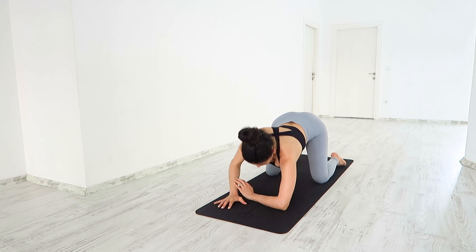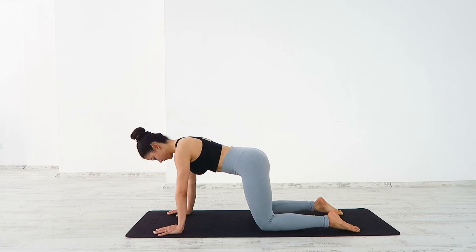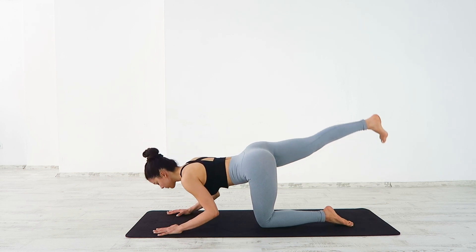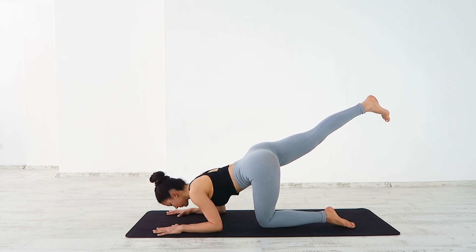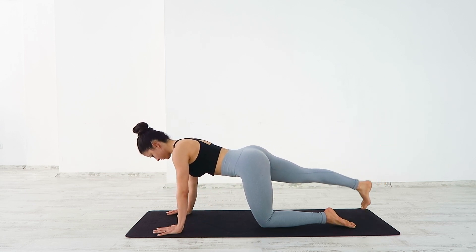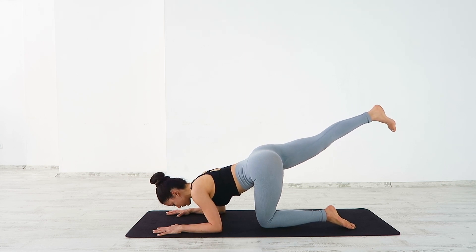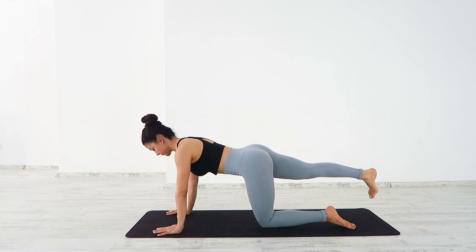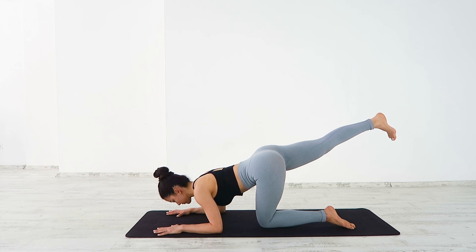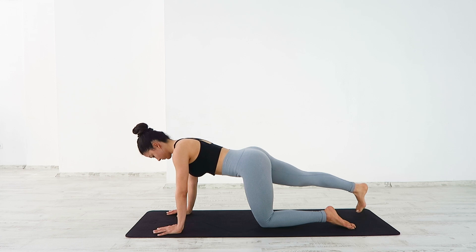Rise up, finding tabletop. Extend your right leg straight behind you. Lift your right leg up, hinging forward, bending from the elbows — a little push up and come back. Deep breath in, lift your leg up and bend your elbows as you exhale. Push up, come back. Inhale, leg up, bend from the elbows. Exhale, come back up. One more time.